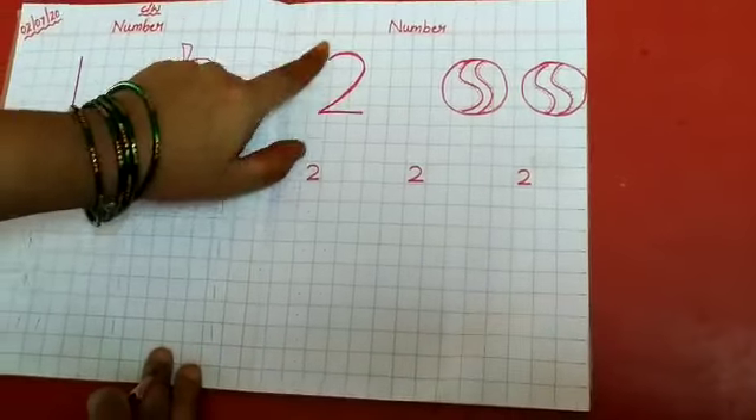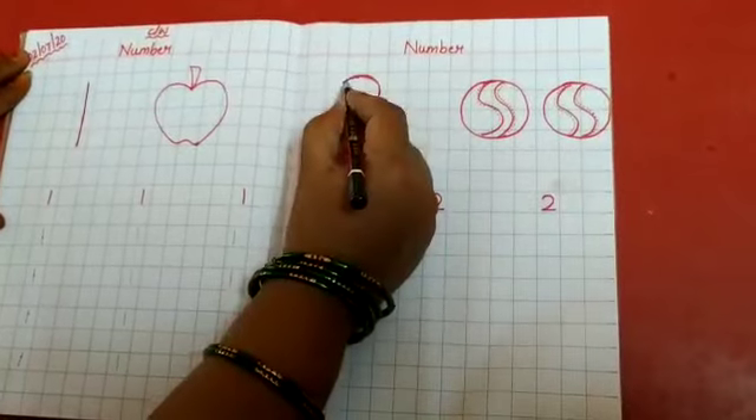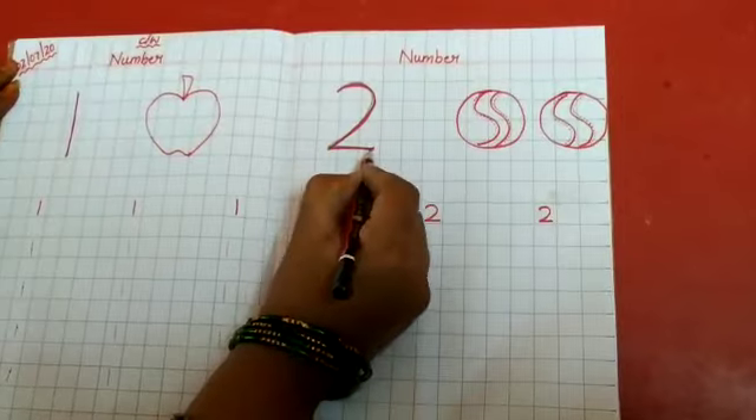And this is number 2. See — curve, sleeping line. Here also you trace for 5 times like this. Trace for 5 times.